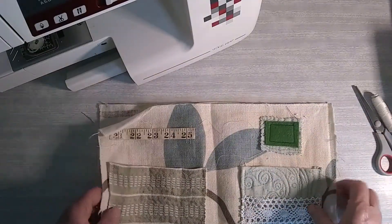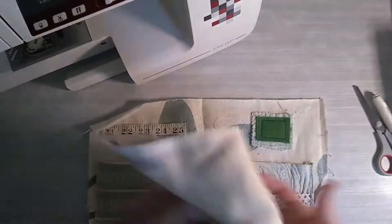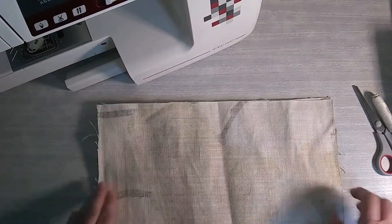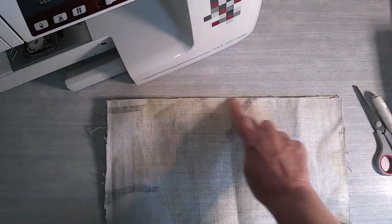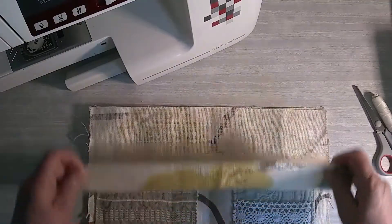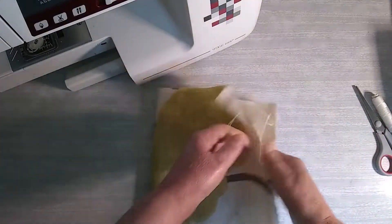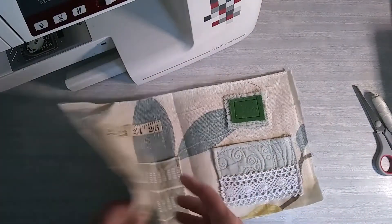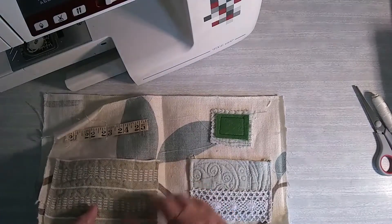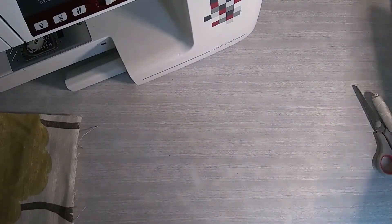What I'll do next is put the right sides together and then stitch around the edge, snip the corners off to make them neater, and then turn it the right way out. I'll leave the bottom edge open so I can work on it - if I want to put an extra button on or something. So that's the outside lining - the two pieces I cut out.